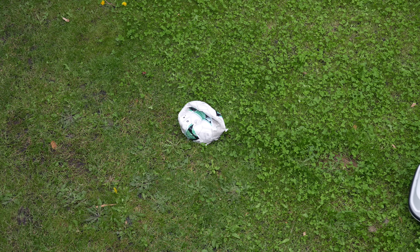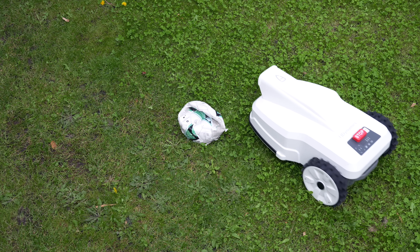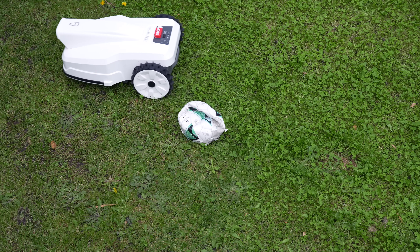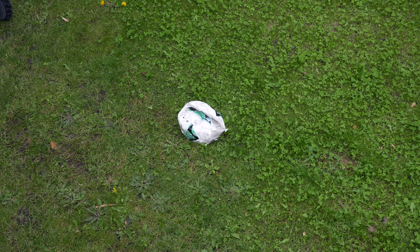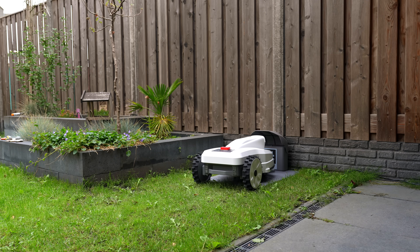It's also fitted with obstacle detection. When our dog decided to lay in the middle of the grass field with her toys, instead of getting confused or too close, it slowed down, adjusted its route, and went around it without any drama. If it needs to recharge halfway through, it remembers exactly where it left off and starts from there once recharged. The battery lasts around 90 minutes before it heads back to charge.